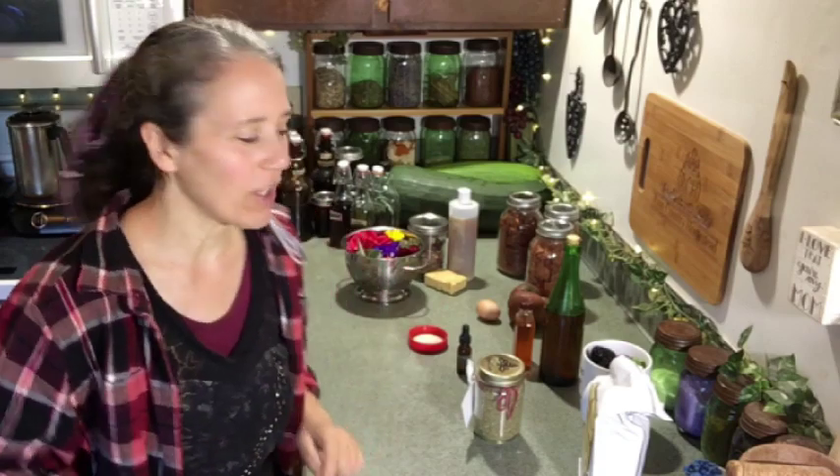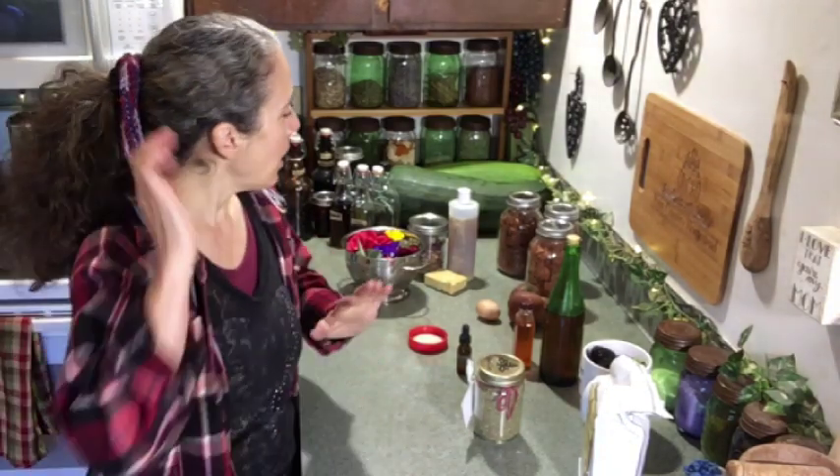Hello friends, Heidi here from Rain Country. God is good all the time, and I'm here for another this and that video. Let's get to it — I'll show you all the goodies I got out here and what I'm going to be doing today and within the next couple of days.